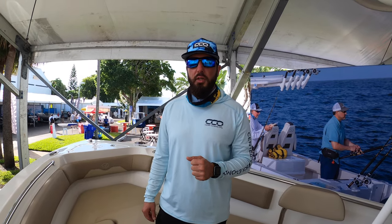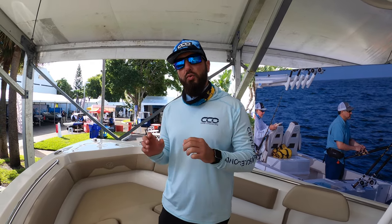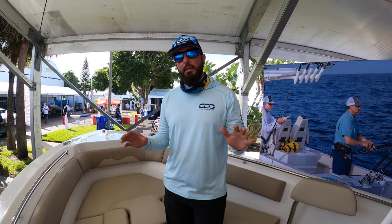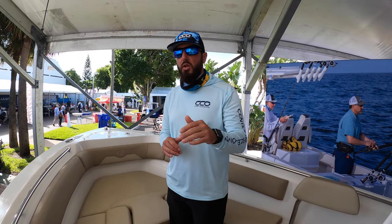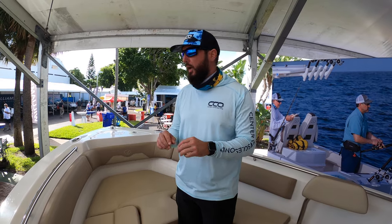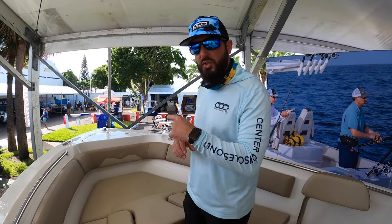Hey guys, Brian with Center Consoles Only here, back on the affordable boat tip. We're on a Sailfish 220 CC — a very economical boat to get into, 22 feet, tons of amenities. I'm going to show you a bunch of them today and go through this boat as best possible, showing you all the features.